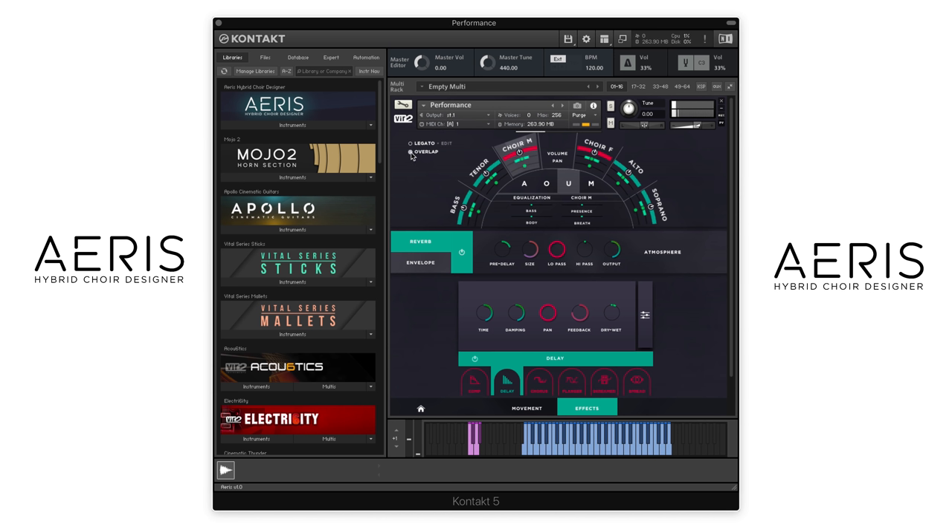We can also view these in overlap mode, which we are right now, or separately. So if you wanted to be able to just play some of the alto here, you could do that in this color. Here's your tenor, and then soprano up in this top section. The very bottom is where you can change on the fly which vowels they're singing.